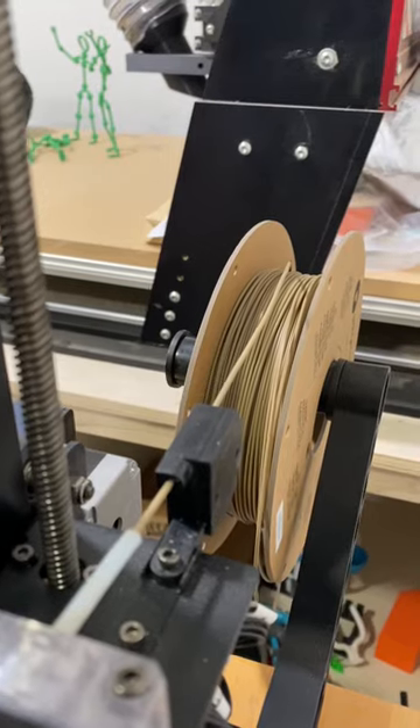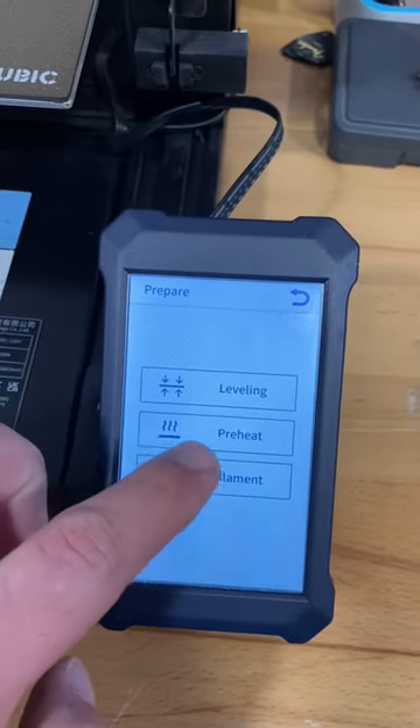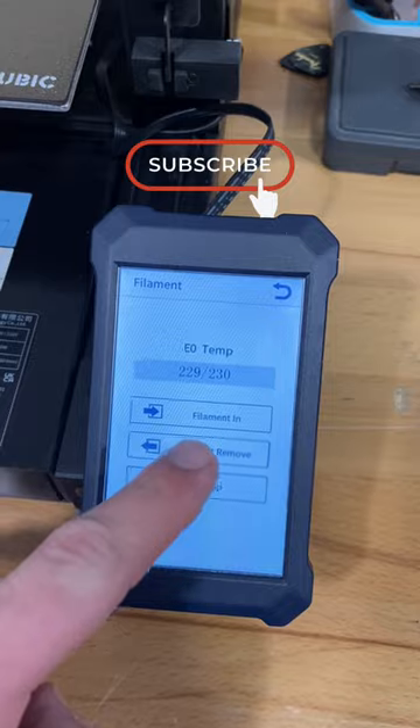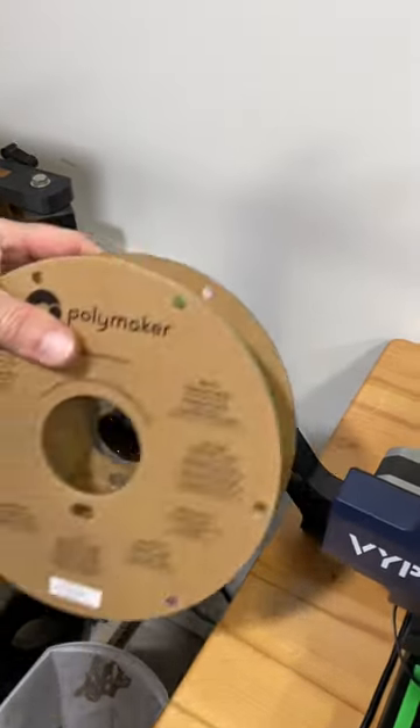It's 11 minutes to print. So let's get to it — swap out this old ugly tan filament, because who wants a tan guitar pick? We take out the tan, we're gonna drop in some green.